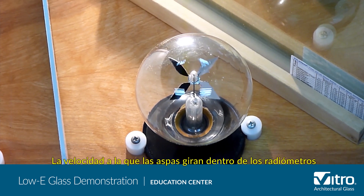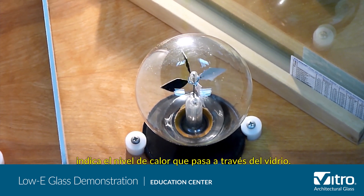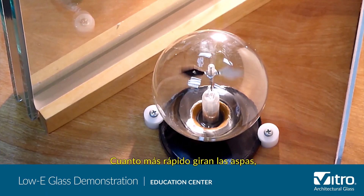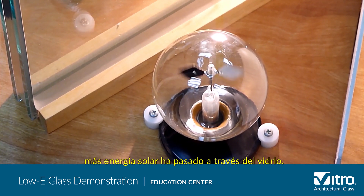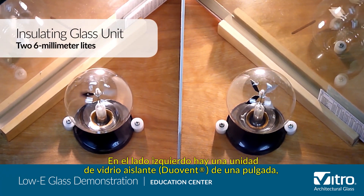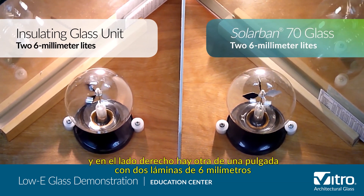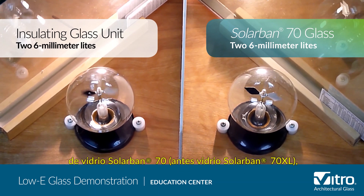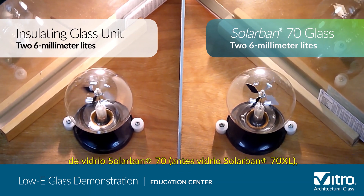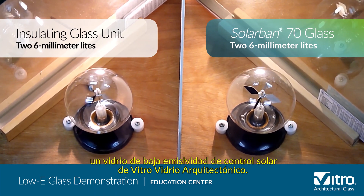The speed at which the veins spin inside the radiometers indicates the level of heat coming through the glass. The faster the veins spin, the more solar energy is passed through the glass. On the left side is a one-inch insulating glass unit, or IGU, of two six-millimeter lights of clear glass, and on the right side is a one-inch IGU of two six-millimeter lights of Solar Band 70 glass, formerly Solar Band 70XL glass, a solar control low-E glass by Vitro Architectural Glass.